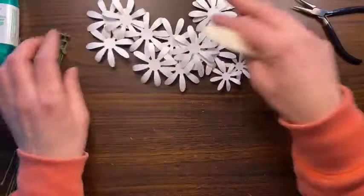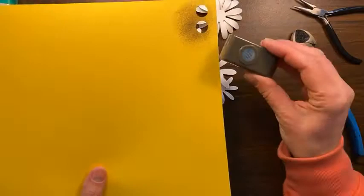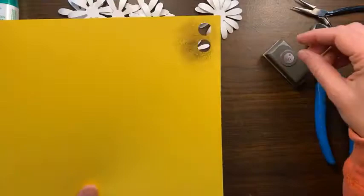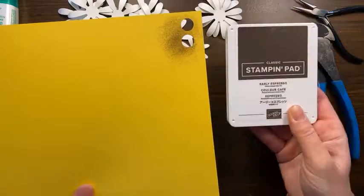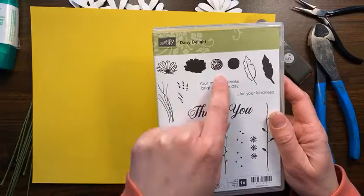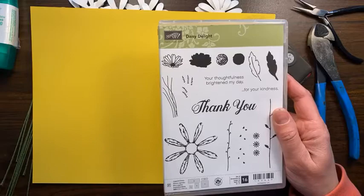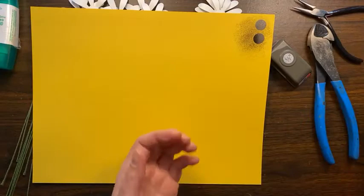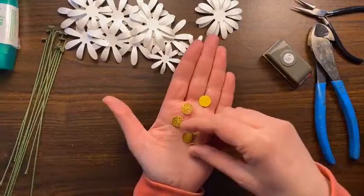Okay, so we've got all our little flowers — let's put them together. For the center, I took a piece of Daffodil Delight cardstock and used my half-inch circle punch to punch out some centers, then sponged some Early Espresso ink on there. I also have this older set called Daisy Delight — it's not available anymore but it has a wonderful centerpiece for daisies. You can definitely get away with just sponging your cardstock and punching that out.